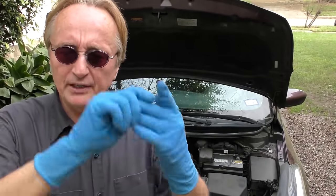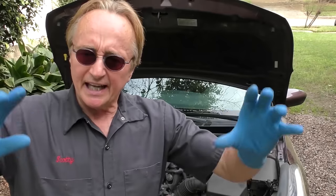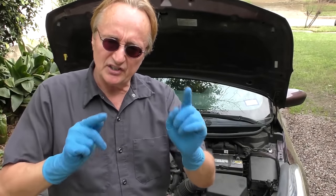Now unfortunately these P0 codes are what are called generic codes. Lots of things can make an engine misfire - could be the spark plug, could be the ignition coil, could be the wiring, could be the computer. And don't just think it's the ignition system - you could have a bad fuel injector, that can make a car misfire. A gasket, intake gasket, head gasket on number one - that can make it misfire. But the absolute simplest thing to do is this.